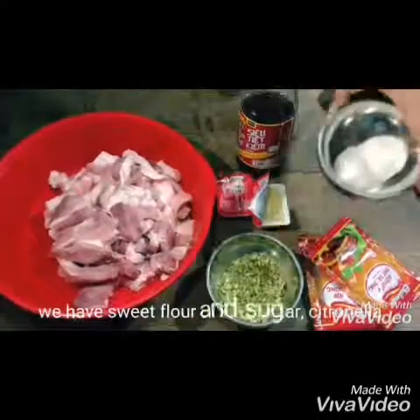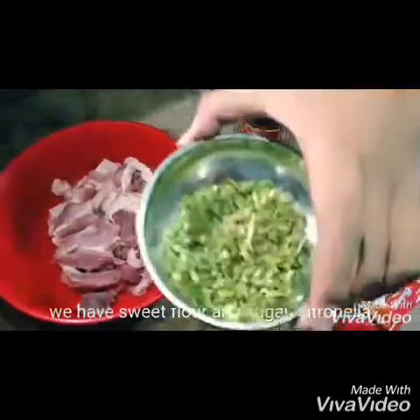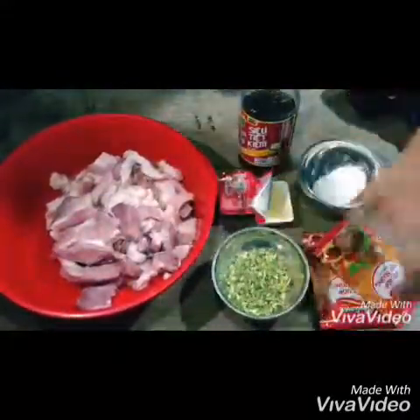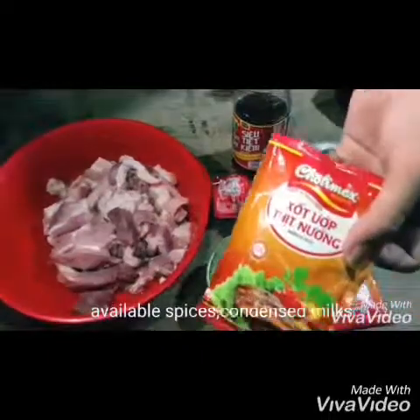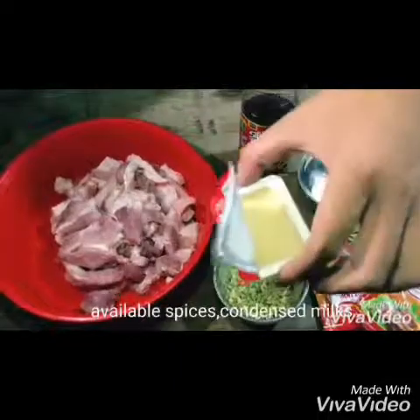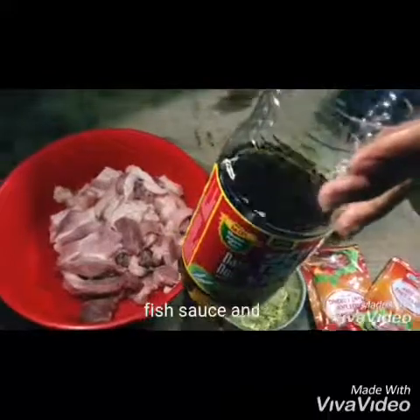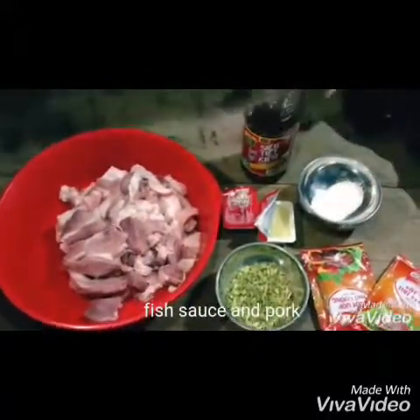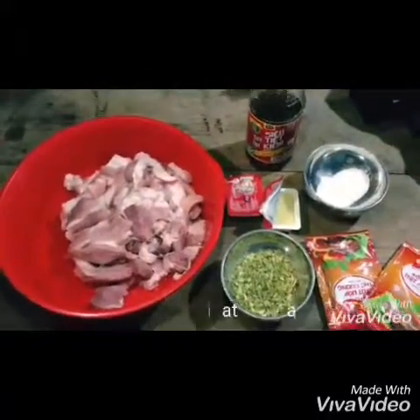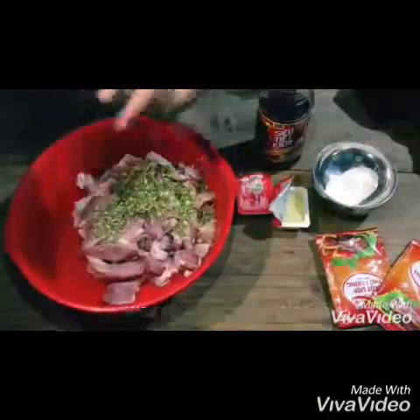First, we need to prepare materials. We have sweet flour and sugar, Cucinella, adjustable spices and condensing milk, fish sauce and fork. Then, marinated meat — we need to add on spices.